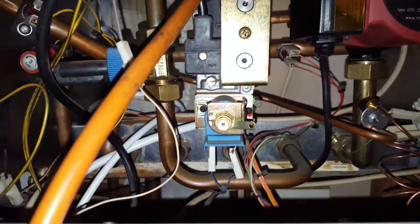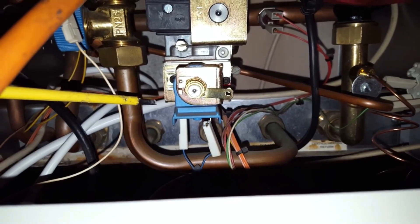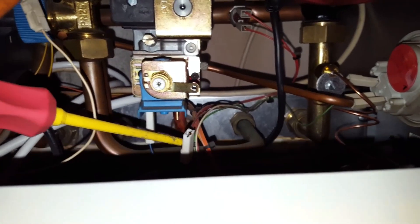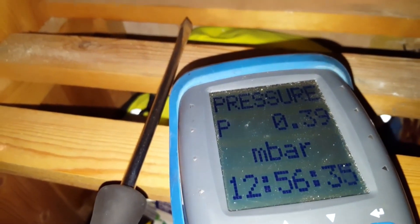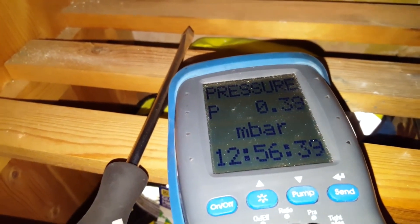This is the gas valve and that's the modureg here. Now to get the burner pressure to minimum, I've taken the lead off the modureg. The burner pressure reading now is just 0.4, so we're going to increase that up to about 1.6.